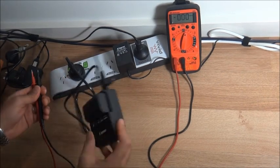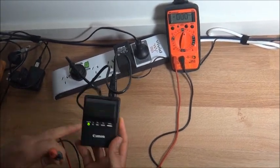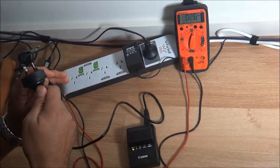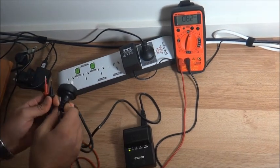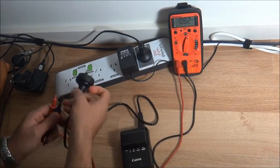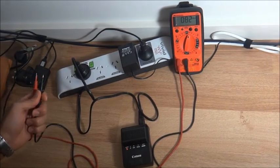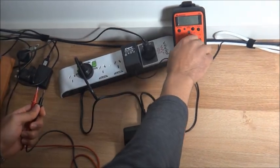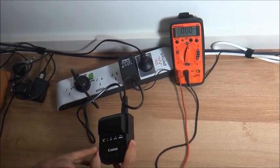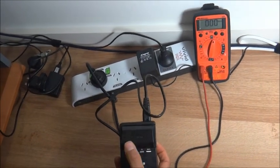I'll just take the battery out. This is the Canon charger which Australian Canon sent me, and the battery is fully charged — it's green with the genuine Canon battery. Putting the multimeter probes across the terminals, you can see we have 82 volts this time, which is still pretty high.